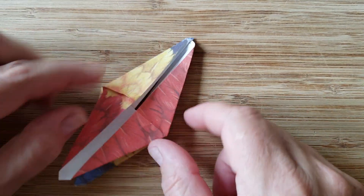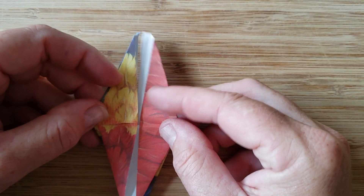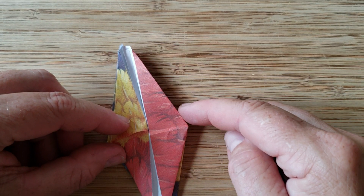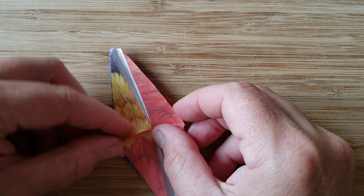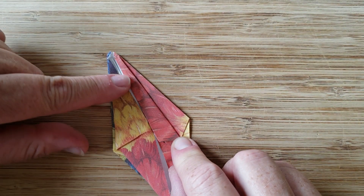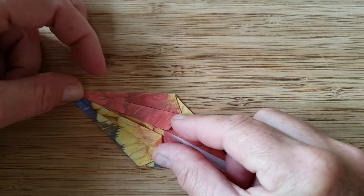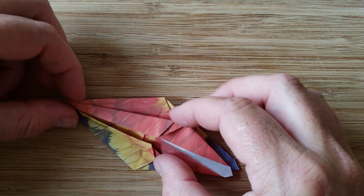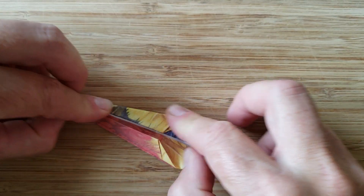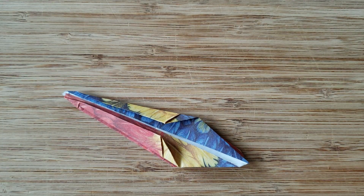Next up I'm going to go ahead and turn it, and if you notice there are — I call them legs. You're going to do skinny legs now. So you take the part that's open and you're going to line up this edge to the center point on your shape. You're going to line that up so it's nice and pointy all the way to the top. Same thing on the other side — you're doing skinny legs. Flip it over, same thing on the other side. Crease it — it should look like that.